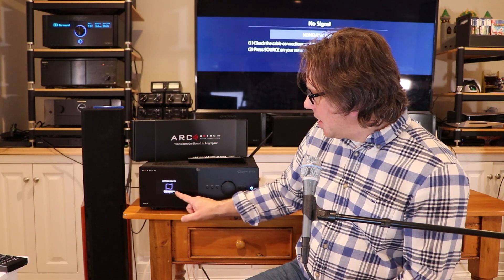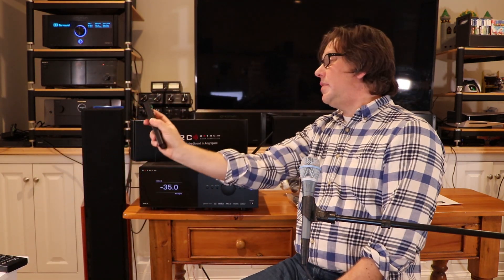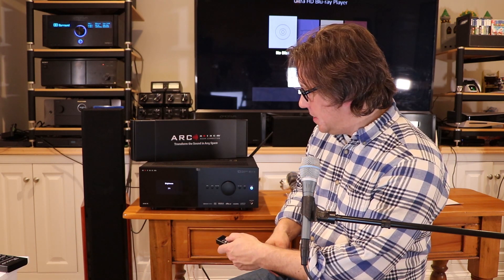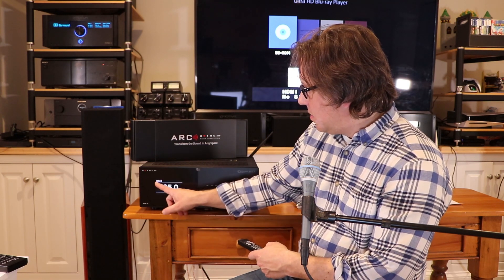One thing they need to work on is not having at least HDMI 1 through 6 buttons directly on the remote. On the pro side, it starts up pretty quickly — fast shutdown and fast power-on. It's got a nice looking display, and you can show or hide the input overlay using the info button.